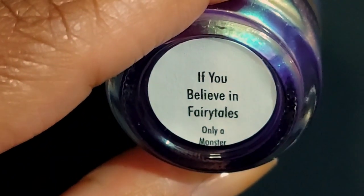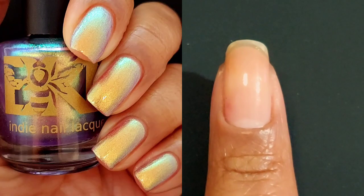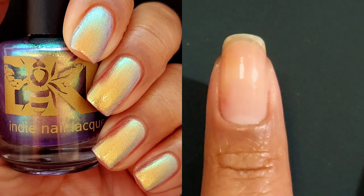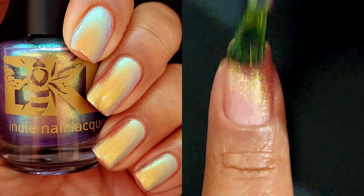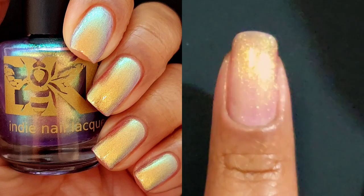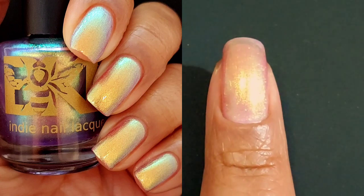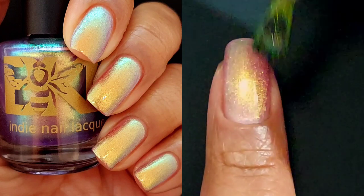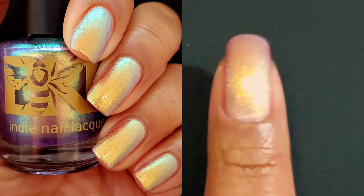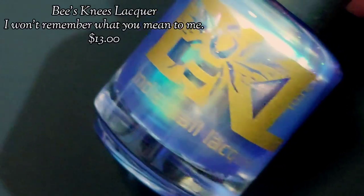Now we have another type of polish. This one is If You Believe in Fairy Tales — a pale, almost pinky purple that shifts an entire rainbow of colors for just $13. I hope you can all see it in the still photo; I tried to catch all of the shifts. You're going to want to use low lighting if you're photographing your swatches of this polish, because that is when the array comes out the strongest. I caught a ton of different colors and it made my day.